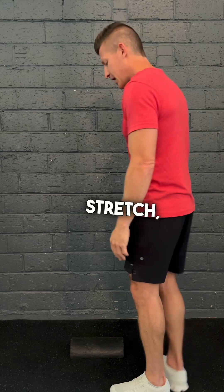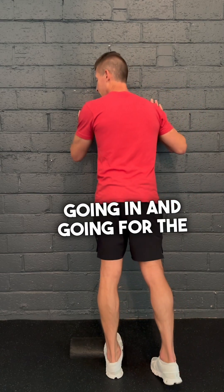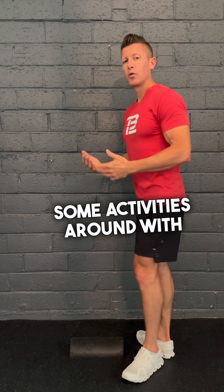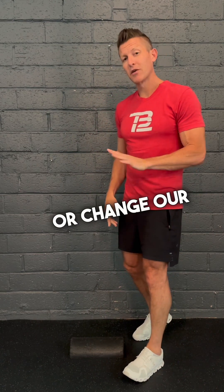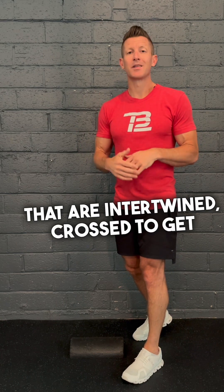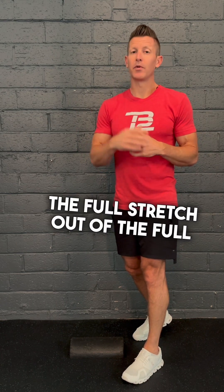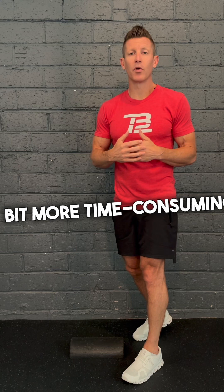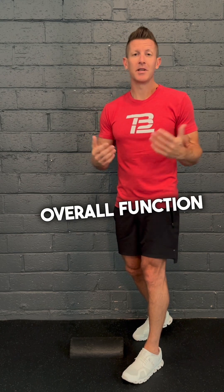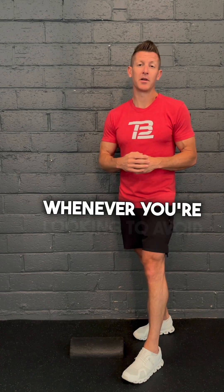When doing an Achilles stretch, it's not just going in for a straight stretch — we have to add movement, maybe with the other leg, or change our foot position, to actually hit those intertwined cross-pattern fibers and get a full stretch. It's a little more time-consuming, but it plays a better part in your overall function and injury prevention.